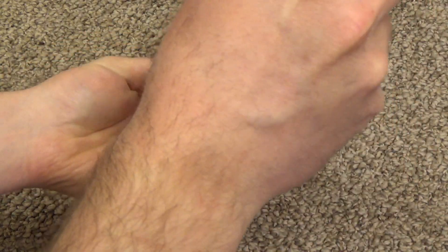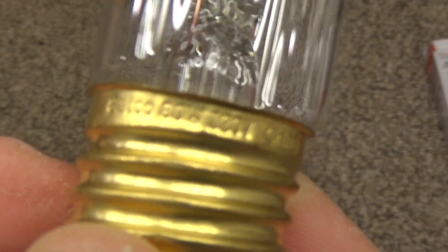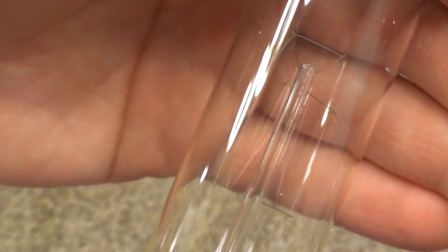Here's the bulb. It looks like a regular T-style bulb, just a fair bit longer. It is SATCO-branded on it — 60 watts, 120 volts, China. It has a very thin filament, fairly standard, and it's quite long.